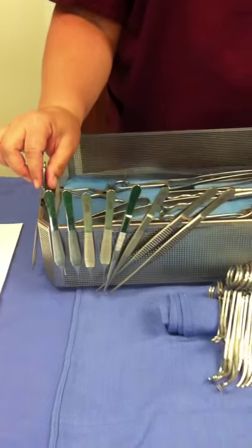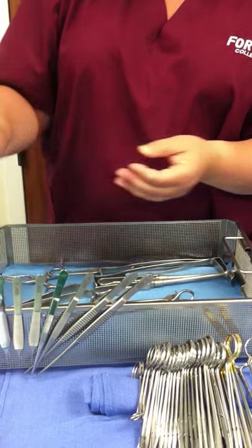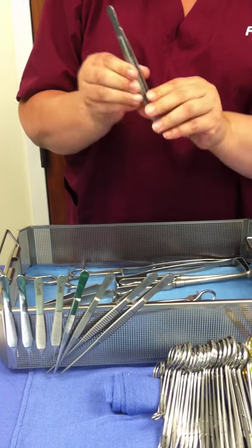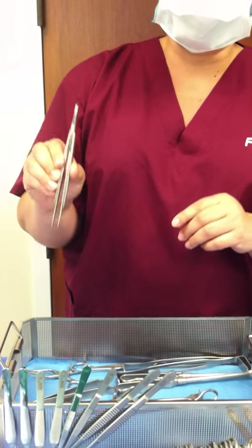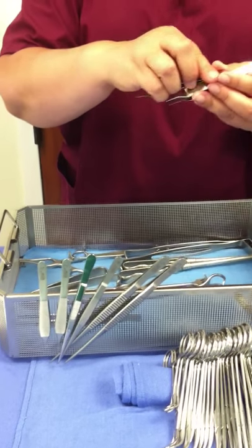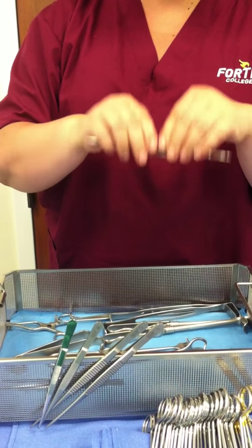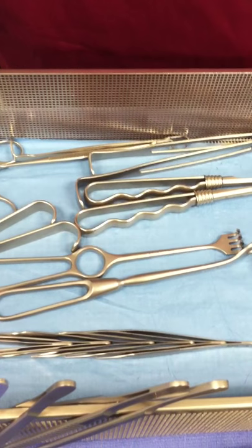What I always like to do, because we don't really use the soft tissue forceps, is put them off to the side. So we go ahead and put them together, and I like to make them the very first one since we don't use them. This helps you cut time on your 12 minutes. Then you have your smooth absins put together, and then your absins with teeth put together. And you can connect those right to your soft tissue forceps.